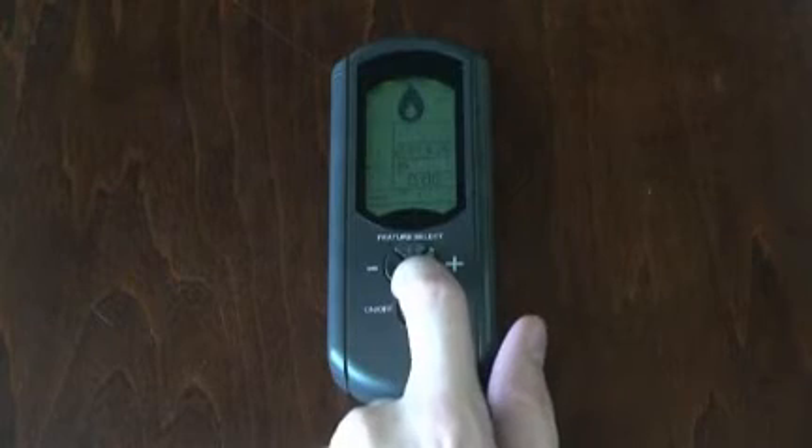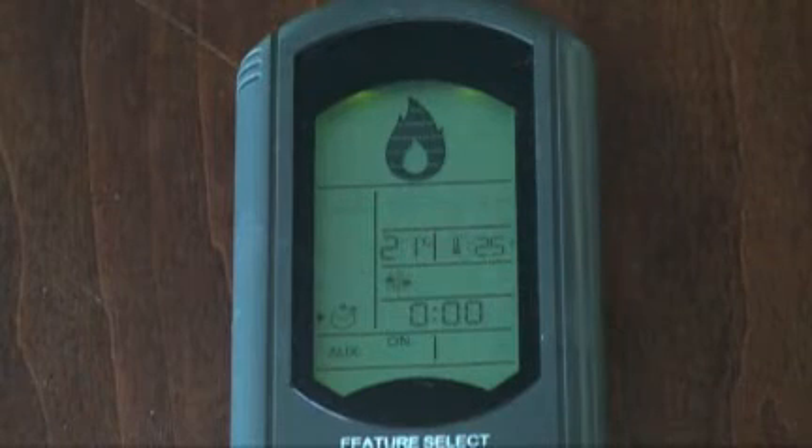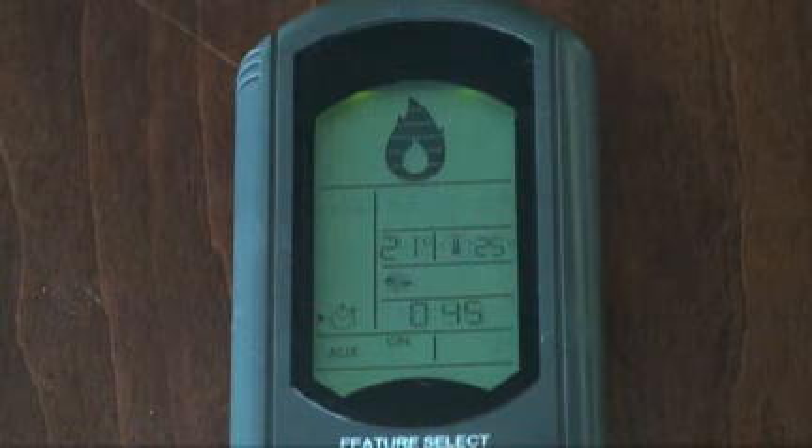The next row down controls the timer. Pressing the plus button adds time in increments of 15 minutes, up to a maximum of 90 minutes. Move the cursor up or down to start the timer. In this mode, the fireplace will automatically turn off upon the expiration of the specified time.